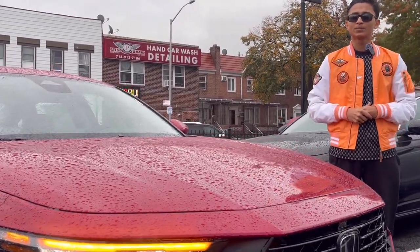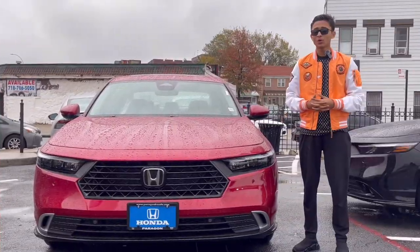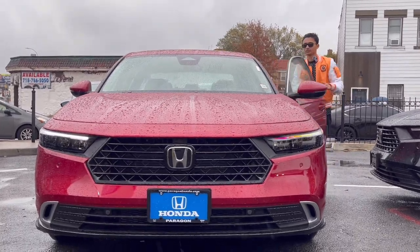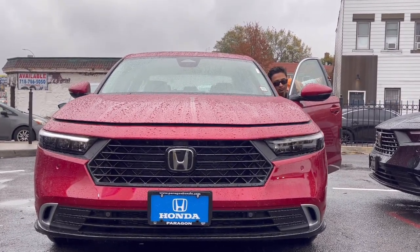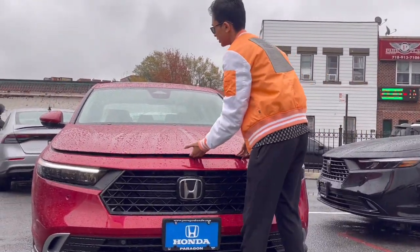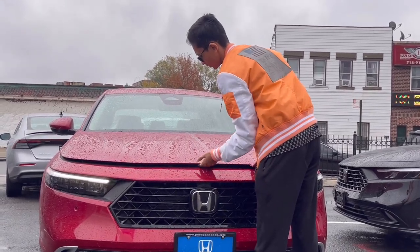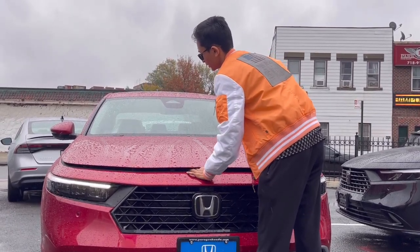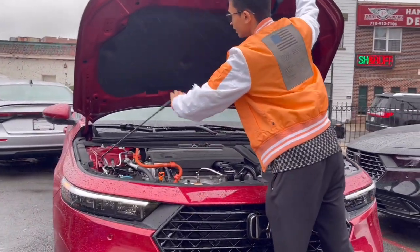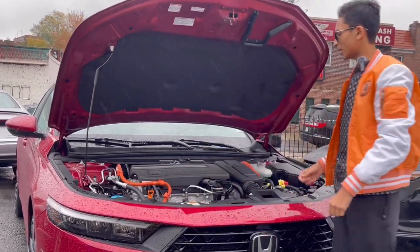Now let's see the heart and powertrain of the all-new Honda Accord. For opening the hood, you do it from the driver's side — there is a small lock — and then get the hood up. You have a strut, and there's a placement for it located here.